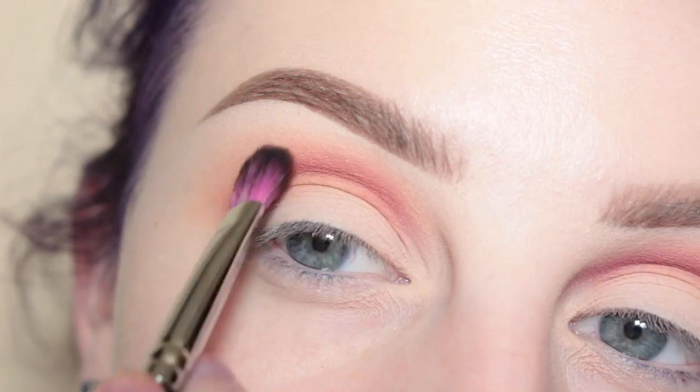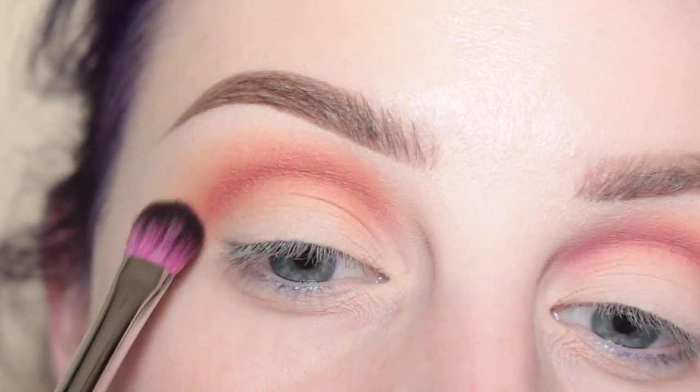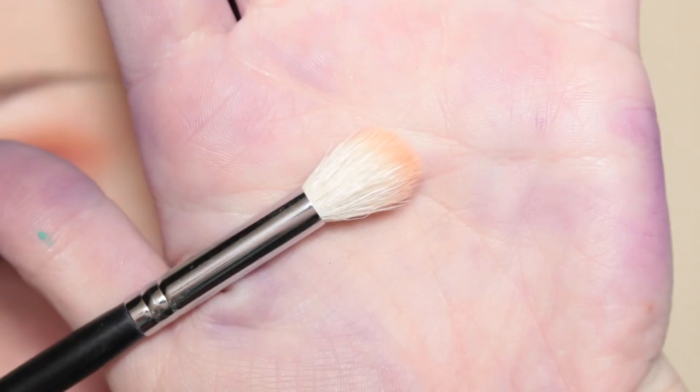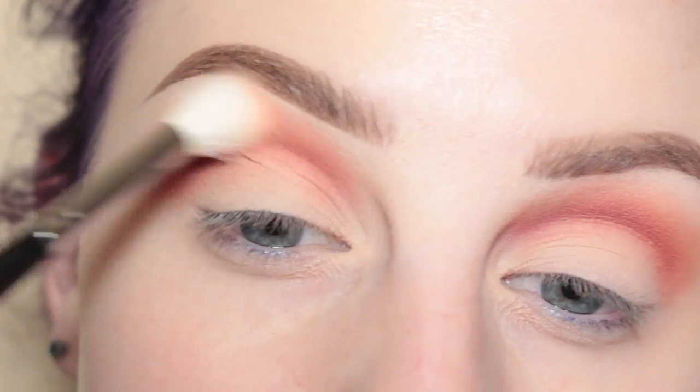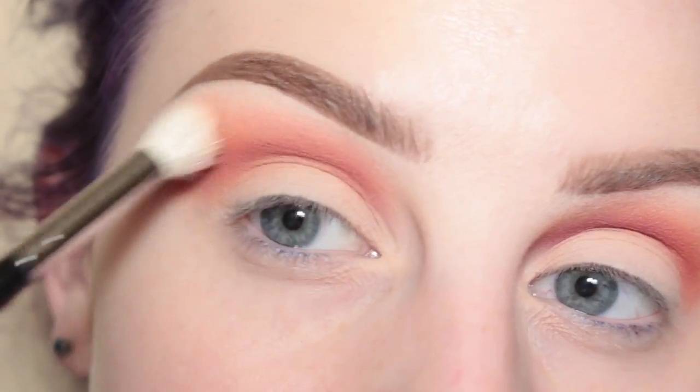Then I'm taking more of MAC Red Brick on the Sedona Lace brush and applying that to the crease to soften out that maroon shade. Then with my Morphe M511 brush I'm going in and blending all of the shadows out to make sure there are no harsh edges.